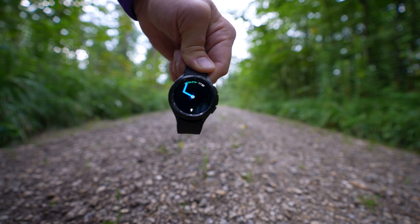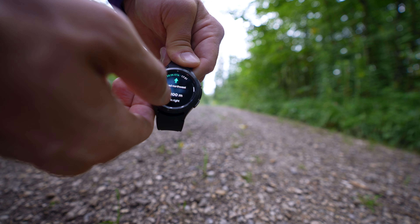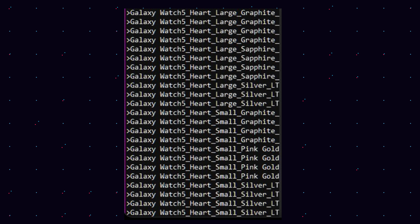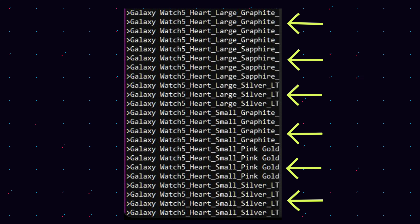What we do know now are the different color options, because they have literally just been revealed. The Galaxy Watch 5 Pro model will come in black or gray titanium, which makes sense for a pro model. As for the regular Galaxy Watch 5, Samsung will offer both graphite and silver, however pink gold is exclusive to the small version and sapphire is exclusive to the large version.